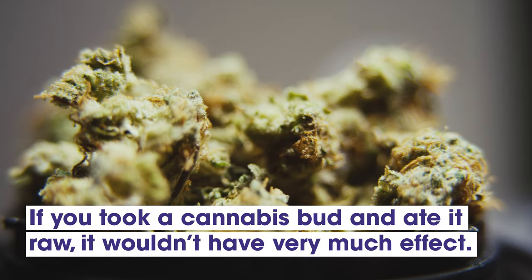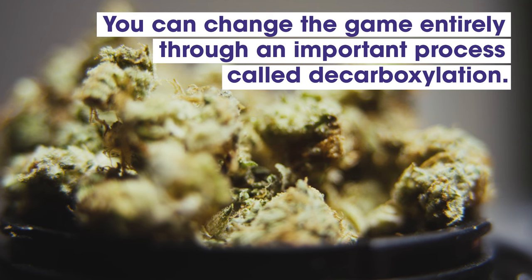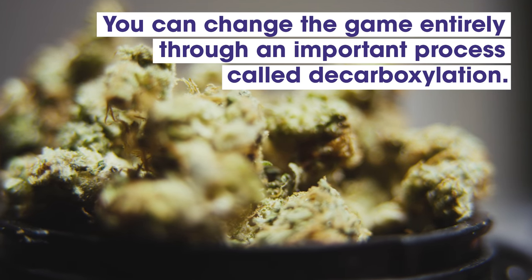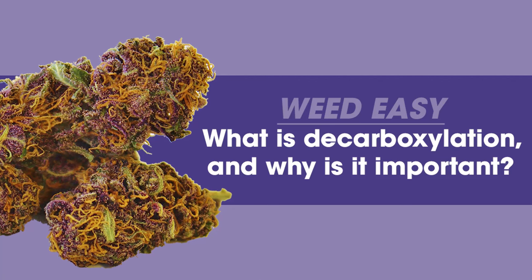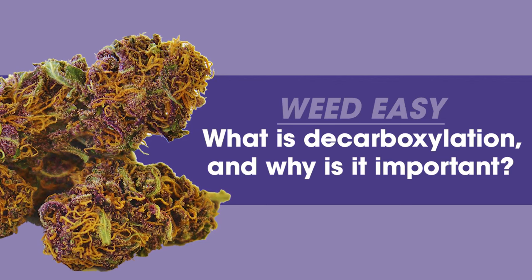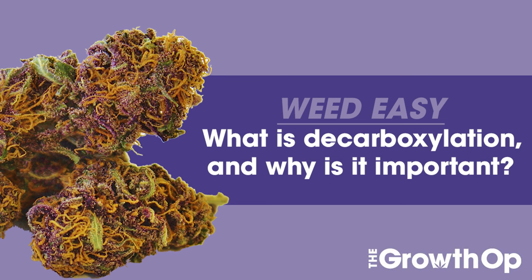If you took a cannabis bud and ate it raw, it wouldn't have very much effect. But if you heat it, you can change the game entirely through an important process called decarboxylation. What is it? How does it work? And why is it so important? Find out on this episode of Weed Easy by The Growth Op.